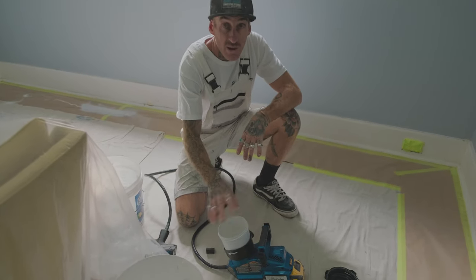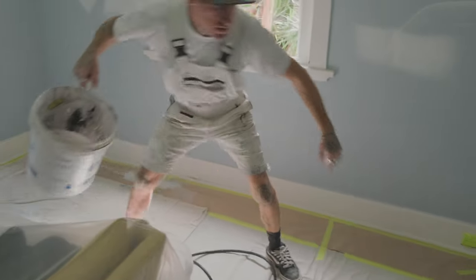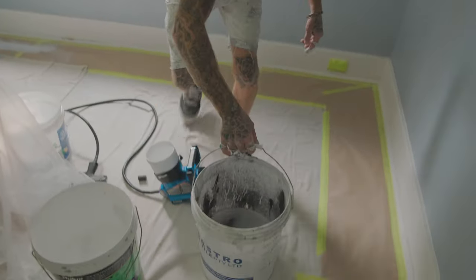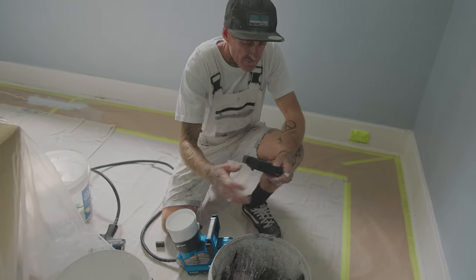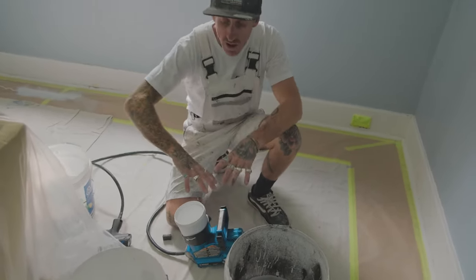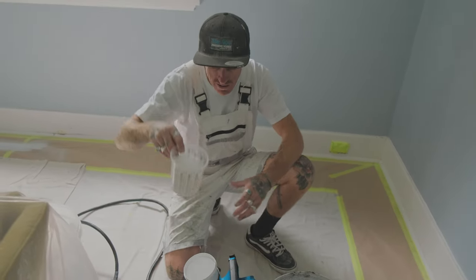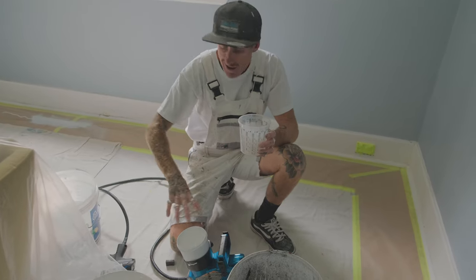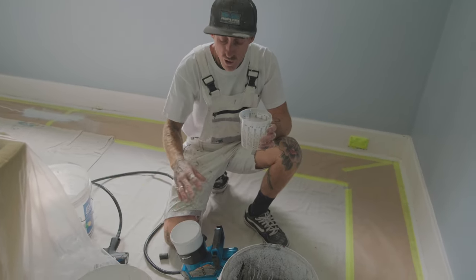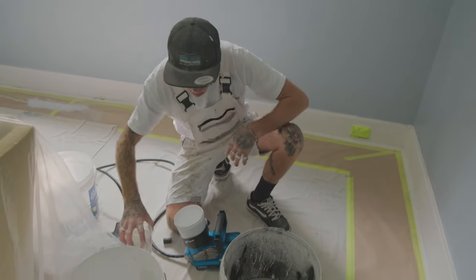We're going to wipe it all out and take out the pot. It's always good to have a clean bucket of water. I'll take out my cup, give my cup a bit of a wash, and give my lid a bit of a wash. I'll put it back in and then I'll use my little cup of water here and do the exact same process. The only difference is hosing the cup out or washing it in a bucket - essentially that's the way we're going to do it.